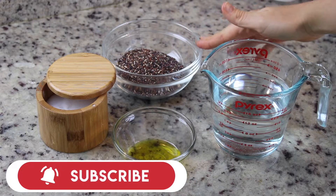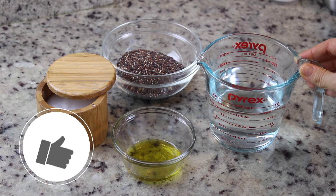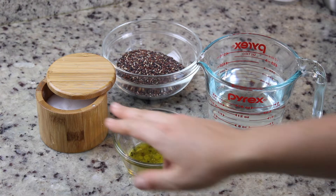The ingredients you need to make your quinoa crocante are: one cup of quinoa of your preference, one cup and one third of water, about 5–6 tablespoons of olive oil, and salt to taste. Just three ingredients.